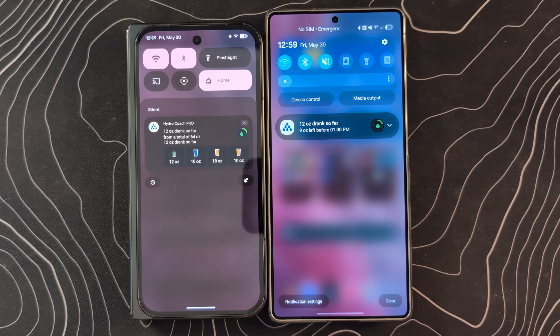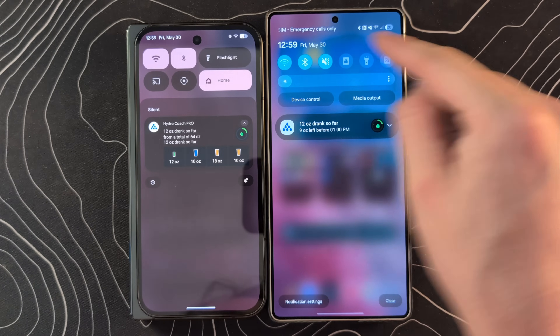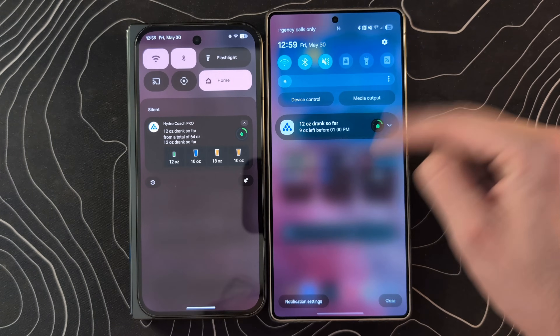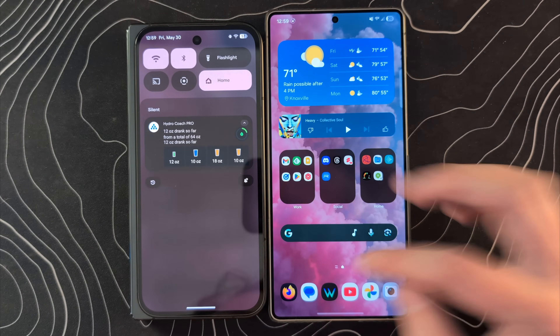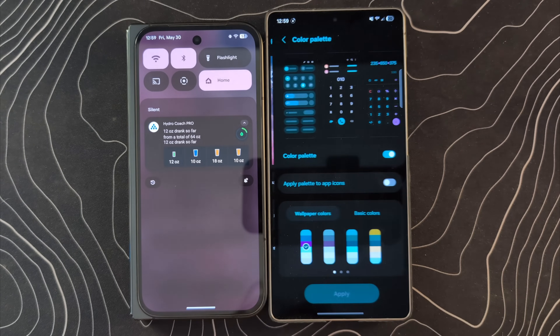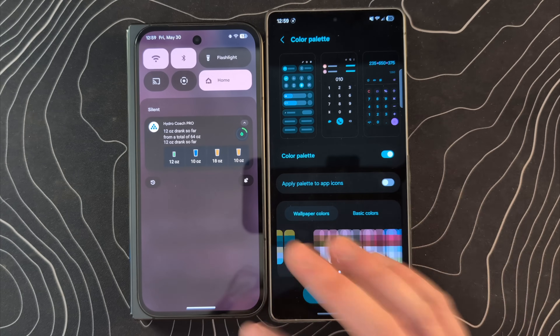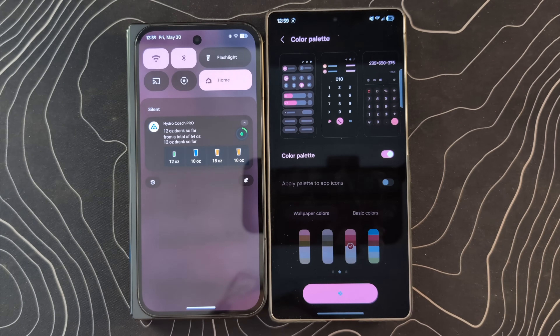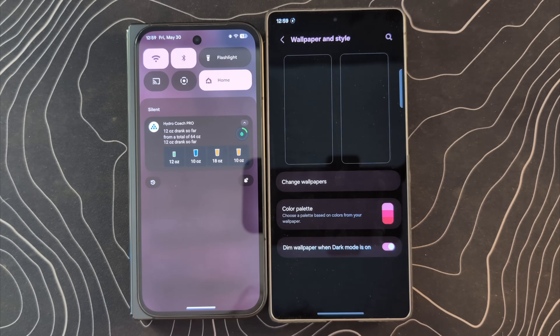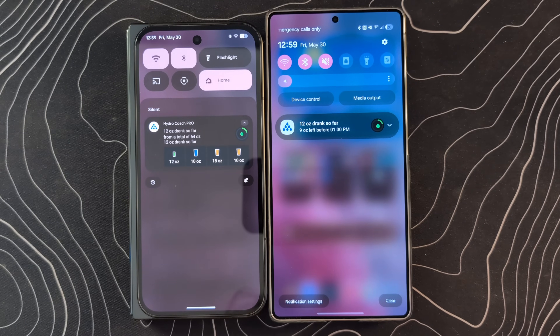I want to quickly address what I think is a problem with this One UI 8 beta. You can see that the theming colors are off — this should be pink like it is over here. If you jump into wallpaper and style and go to color palette and wallpaper colors, it's not picking the right one. It didn't grab that automatically — I don't know if that's a bug, but we at least now match a little more closely after manually selecting it.